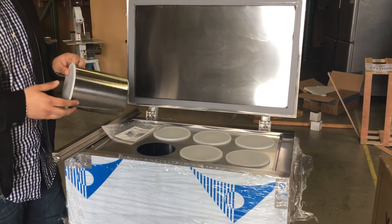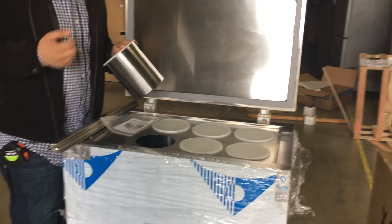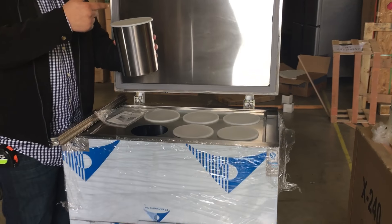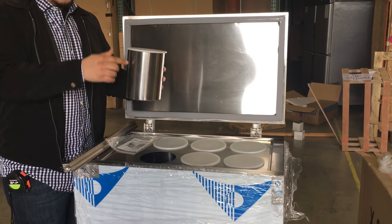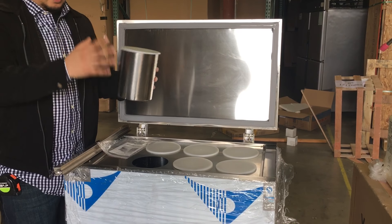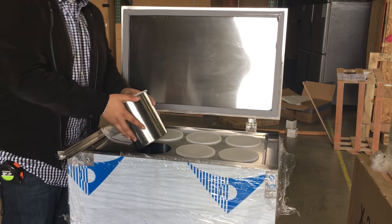A lot of people do use them for different purposes, to shave ice — it depends what you want to use it for, but it makes this size. The size for these are 6x6 inches, and then the height on this one is about 7 inches. We got the idea of how big and how thick they are there.